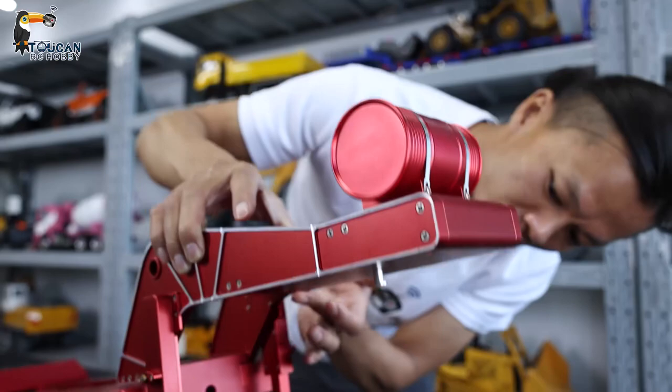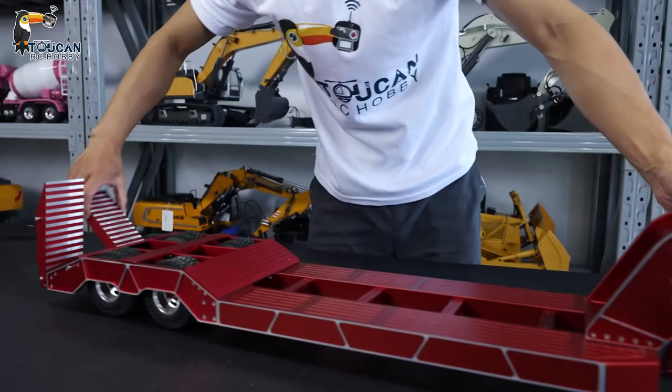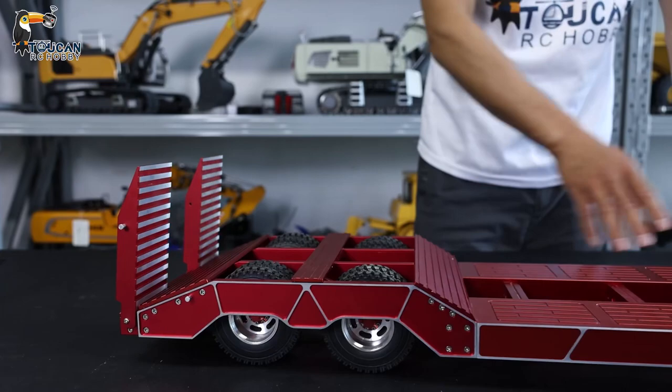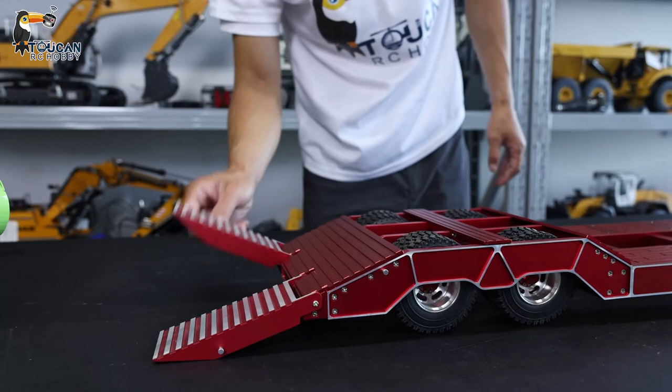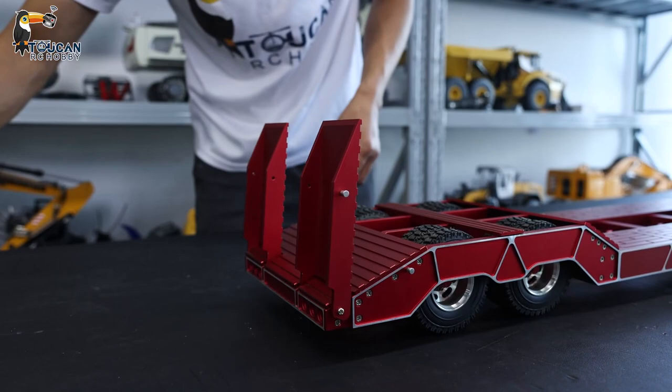This is quite a long one. So we can put the loader, excavator, or something — we can drive it on to tow it and drive it around. This one is manual; you can put it down and lift it up. This is all manual and can be locked by this connecting rod.